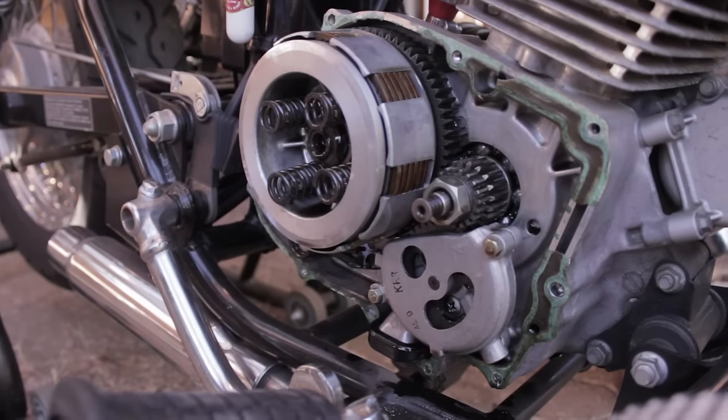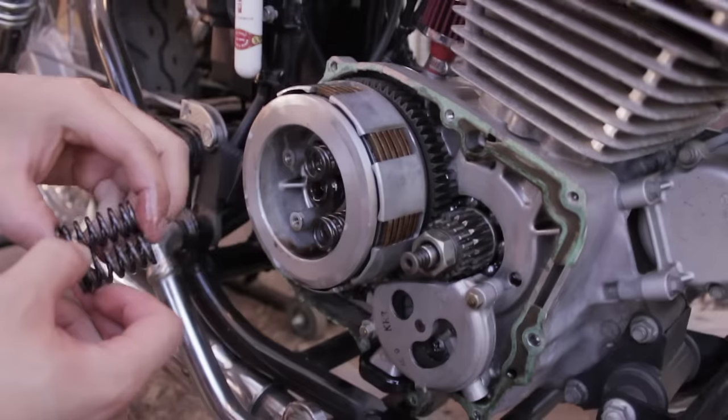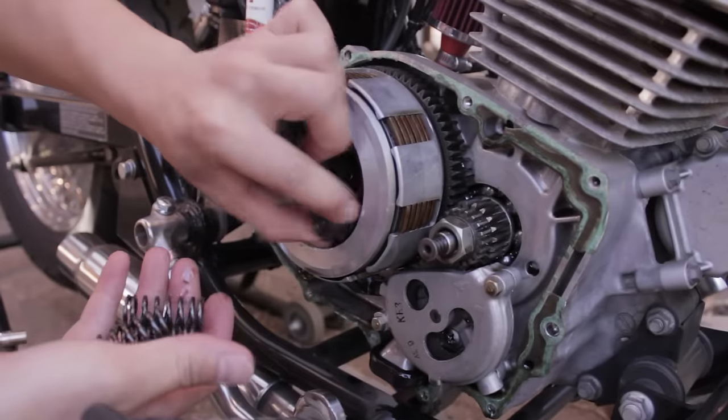There we are. What we have left are four springs. I bought new ones — these are gone.